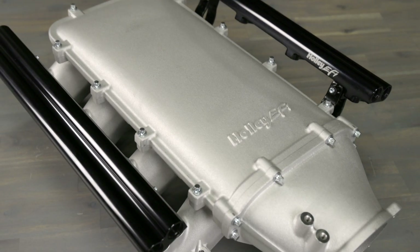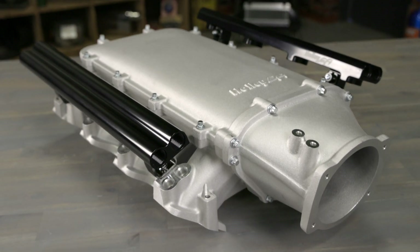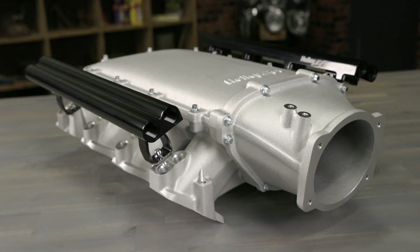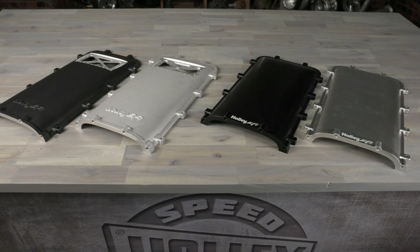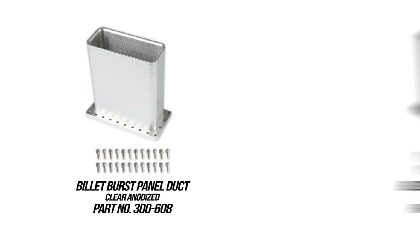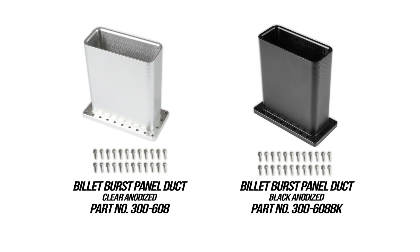This opens up the door to high volume fuel demands such as methanol combinations and even flexible fuel strategies. Ultra low ram plenum tops can also be optioned out with or without a burst panel flange. A billet aluminum burst panel exit duct is also available.